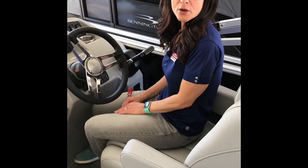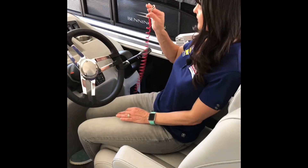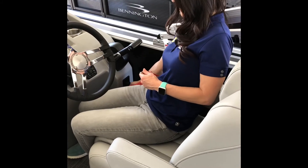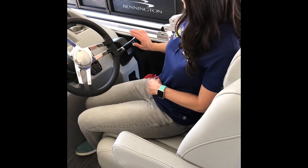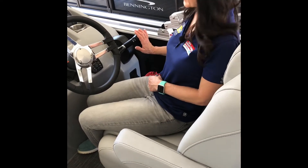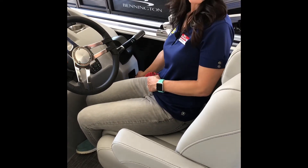To start your new boat, you want to make sure that you have your safety lanyard right here, attached to you. You also want to make sure that your throttle is in the neutral position, and then just turn your key like you would your car.